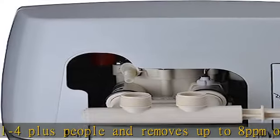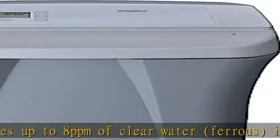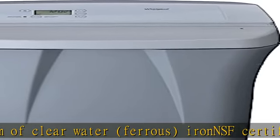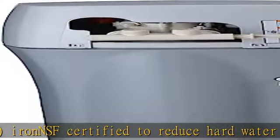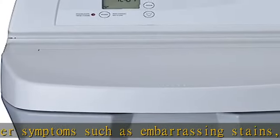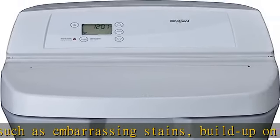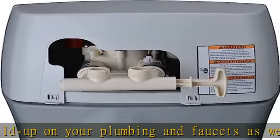Whirlpool water softeners automatically calculate how much salt and water is required to regenerate and only use what is necessary, resulting in significant salt and water savings. Includes a full 1-year parts and labor warranty, extendable to 2 years when you buy 3 bottles of Whirlpool Whisk water softener cleanser, sold separately. See more product details in the description to get this product today at the best price.